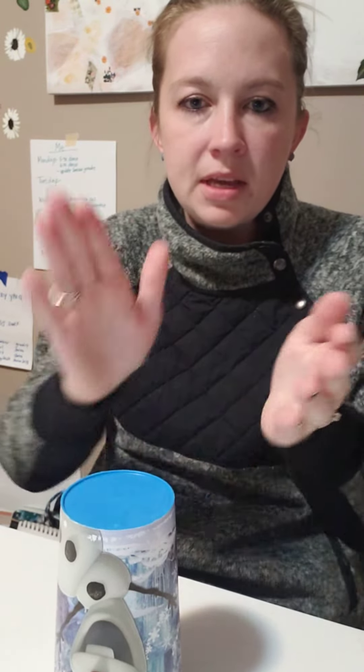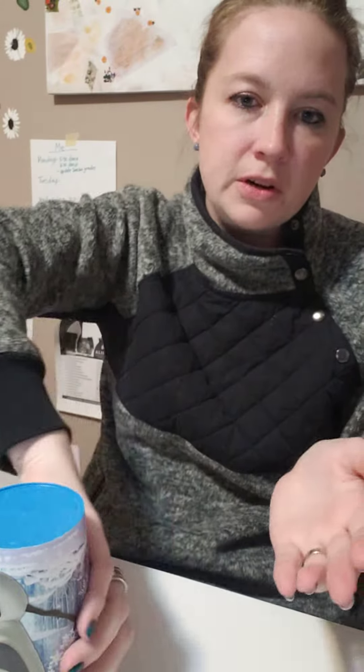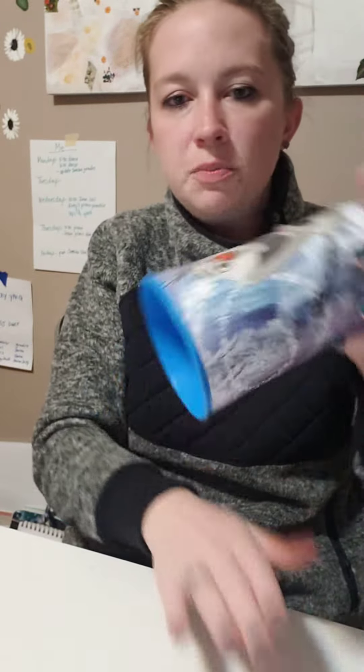Clap, clap, bumblebee, clap, up, down. Clap, turn, touch, touch, change, pat, down.